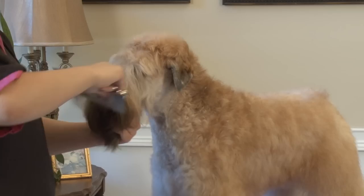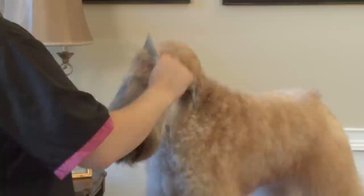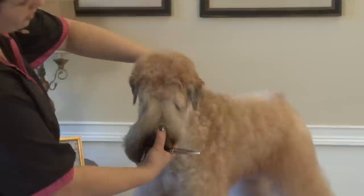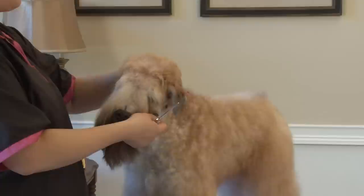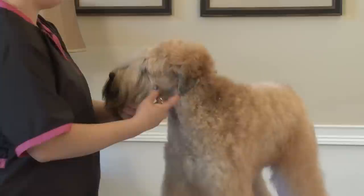I'm going to go ahead and comb all this hair down. I'm going to use my comb to lift the crown. I'm going to take my hand and use it to push the crown and the ears forward so I can get an idea of what I'm working with. You always want to trim the head and keep in mind where those ears are going to sit, because as the ear comes forward when the dog is alert, it's going to really change the shape of the head if you're not careful.